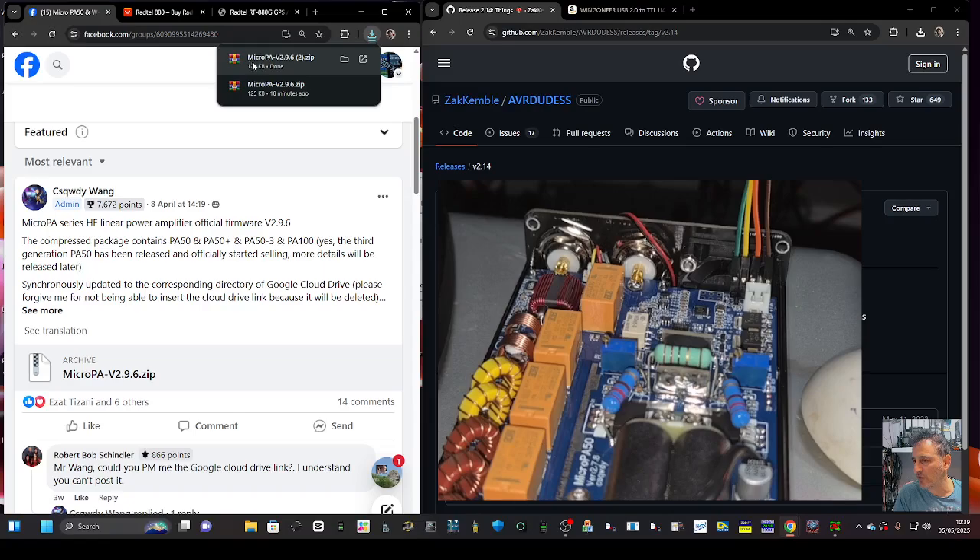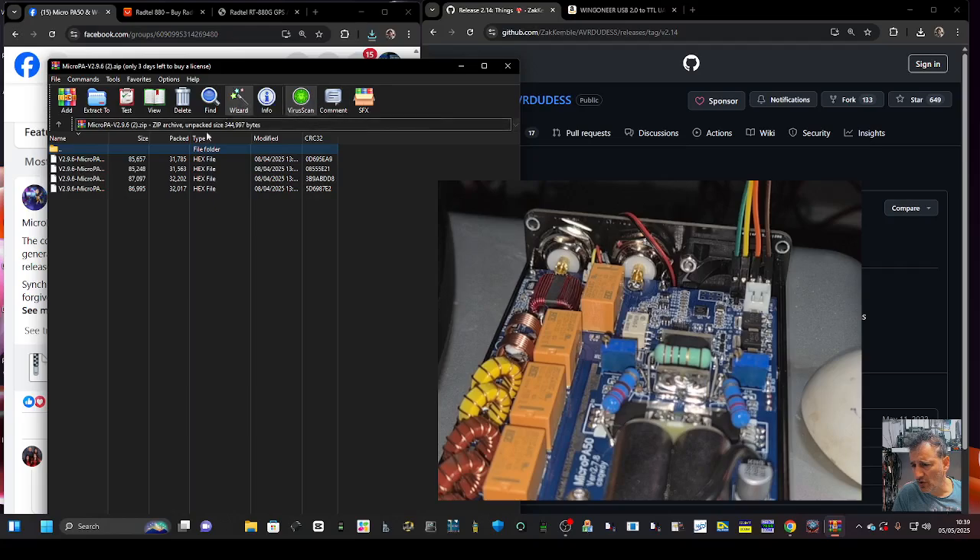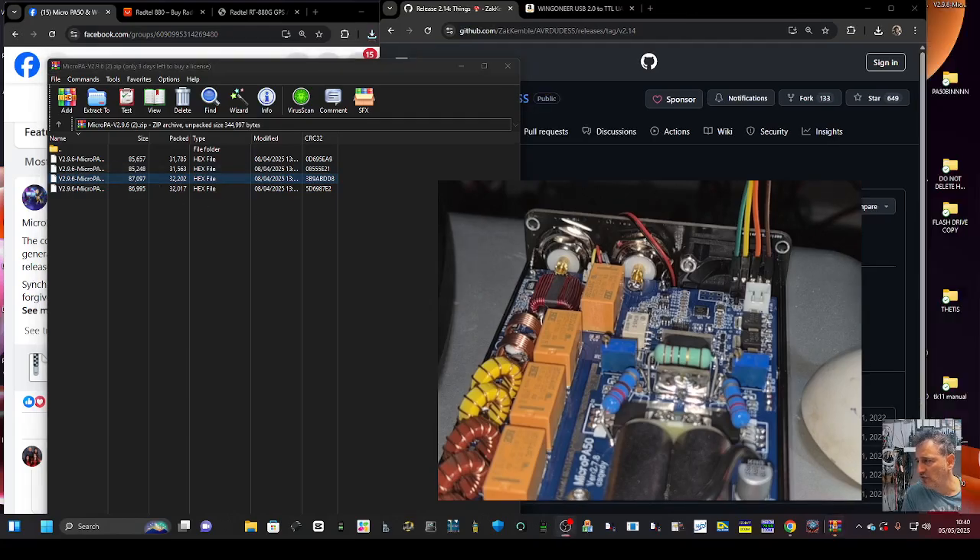There's only one file I'm interested in. The zip contains files for the PA 100, PA 50, and the PA 50 Plus — which is the one I've got — plus a PA 51. I'm only interested in the PA 50 Plus. I've dragged and dropped that bin/hex file straight to my desktop so I know where it is.